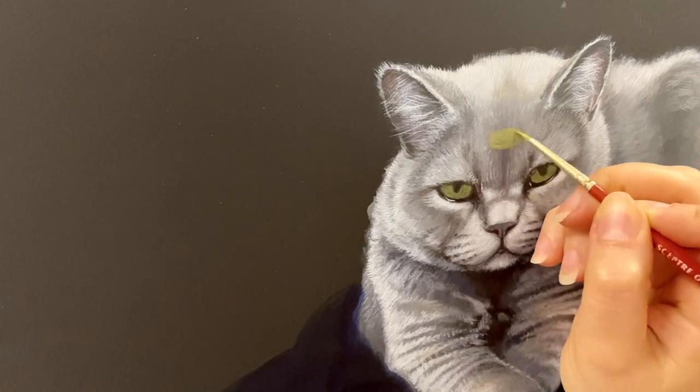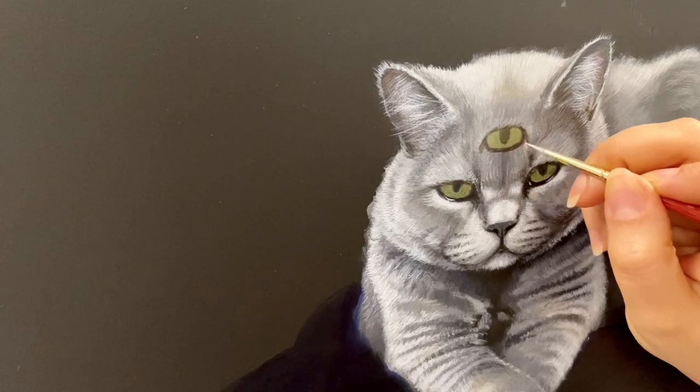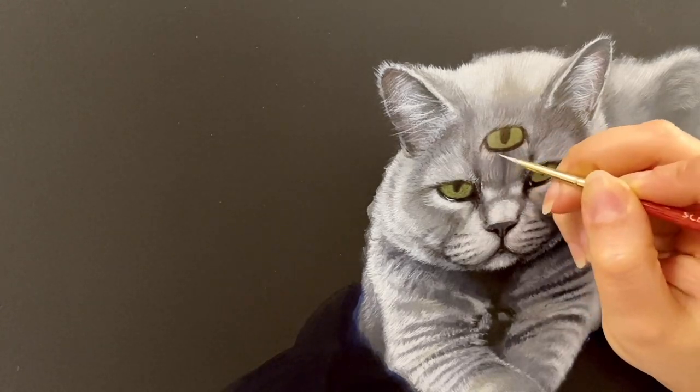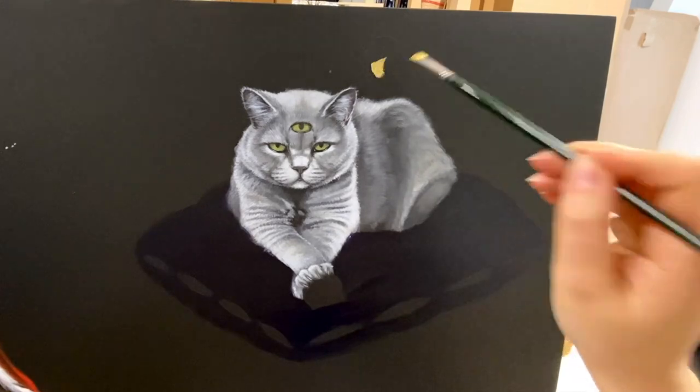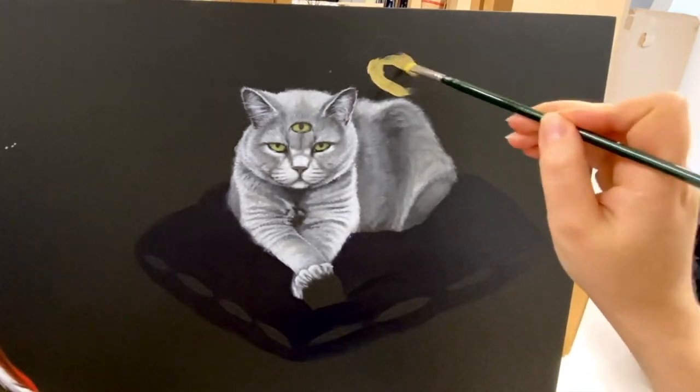Here comes the third eye for the wizard cat. And now a little cheek and other surrounding objects.